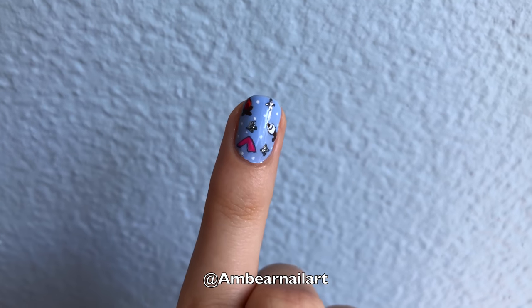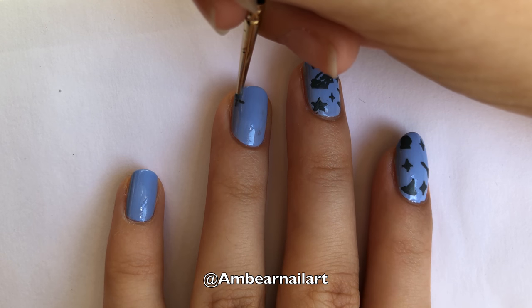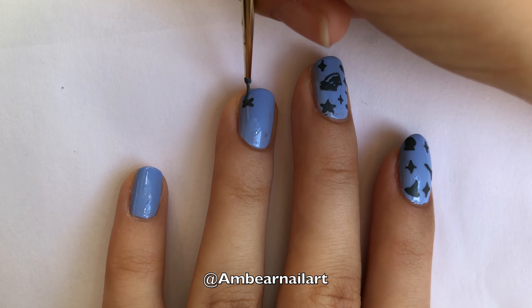On our ring finger, we are going to paint a campfire, a marshmallow on a stick, and a tent. For the campfire, we are going to start painting the firewood in an X shape. Then, we are going to paint the fire in a teardrop shape.